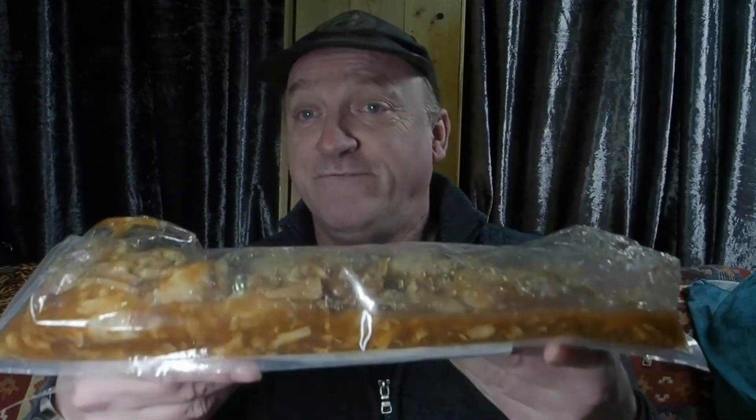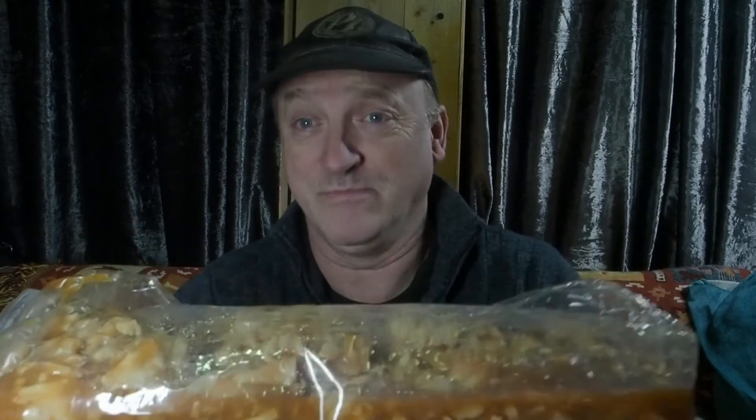I'm going to show you this. It's defrosted now. This is 400 grams of turkey, sliced already, and that's just the weight of the meat, not the weight of the gravy that is in here.